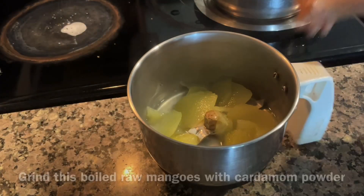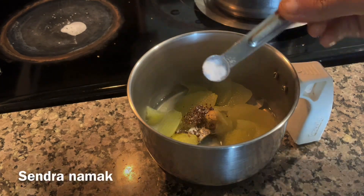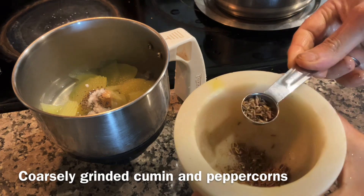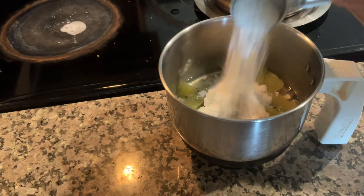The boiled raw mango is ready. Now grind these boiled raw mangoes with some cardamom powder, sendra namak, and coarsely ground cumin and peppercorns — add around half a teaspoon. Now add around two and a half tablespoons of powdered khand.